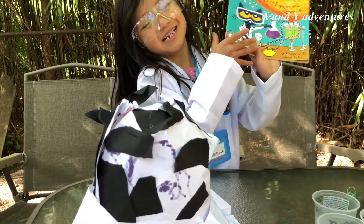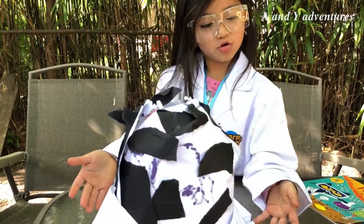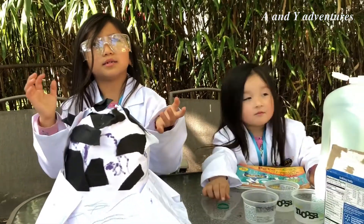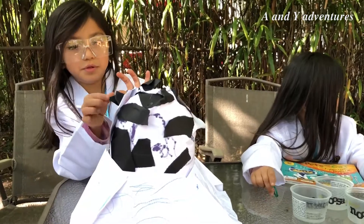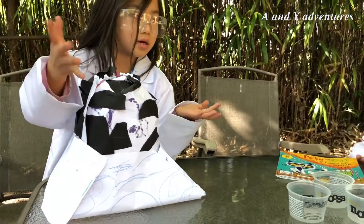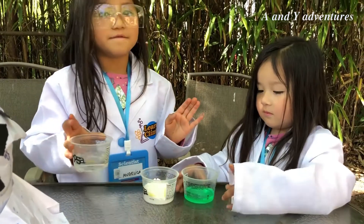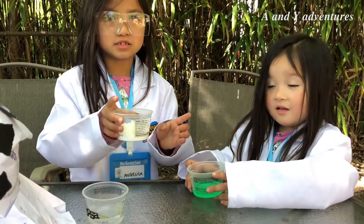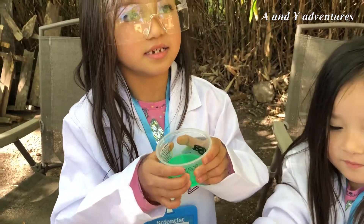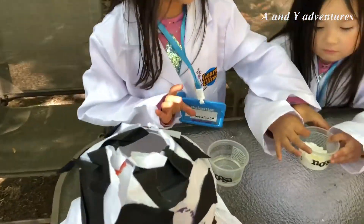So we are gonna make it now. I use these papers, and my sister takes off these. I pour some of this — this is vinegar, this is baking soda, and this is fish sauce. So I'm gonna put anything in.